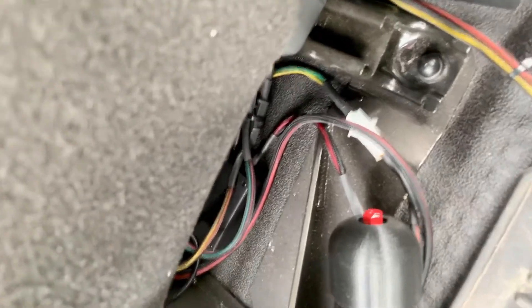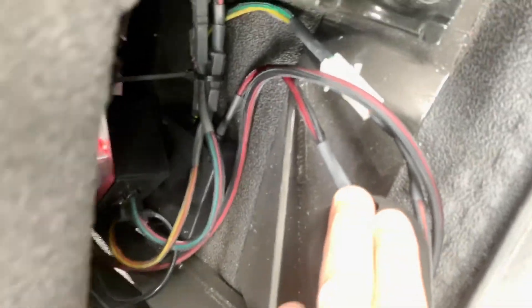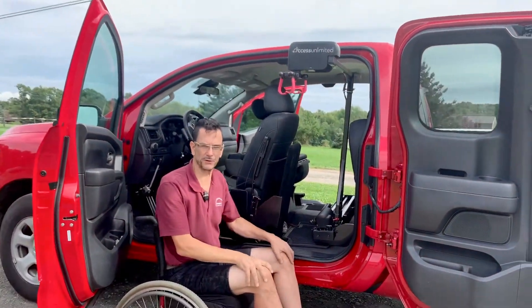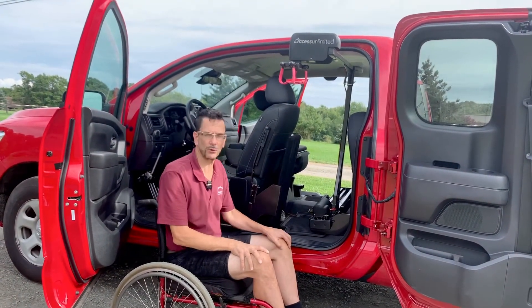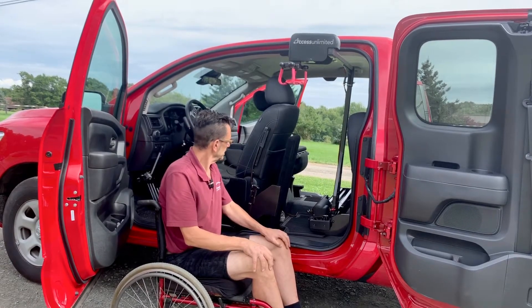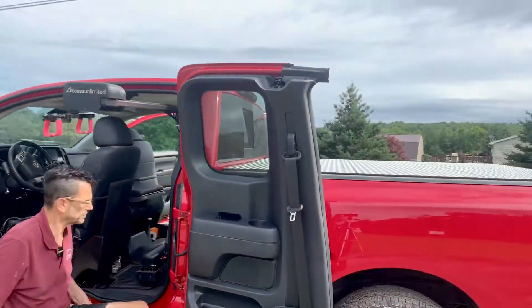The same thing applies to the Glide and Go itself. You can see right here there is a hole for the backup system, and that allows you — with some assistance — to run the Glide and Go up and down if there should be a problem where your battery dies in your vehicle. It's always important to have a backup system for everything that you do.